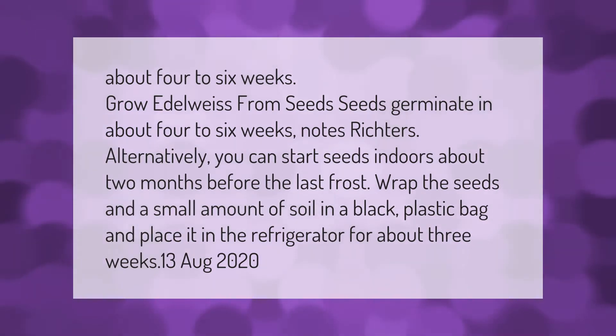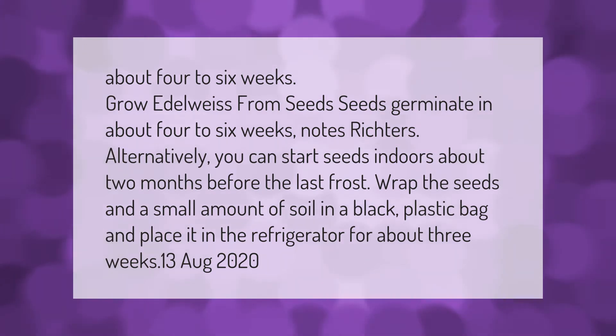It takes about four to six weeks to grow edelweiss from seeds — seeds germinate in about four to six weeks. Alternatively, you can start seeds indoors about two months before the last frost. Wrap the seeds in a small amount of soil in a black plastic bag and place it in the refrigerator for about three weeks.